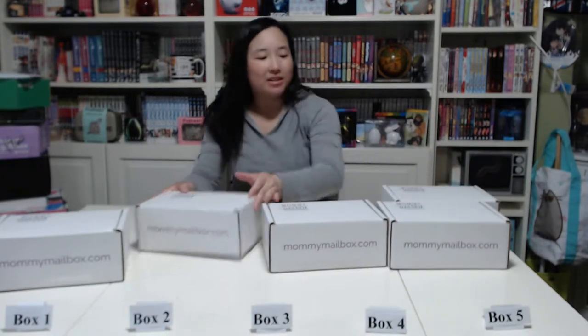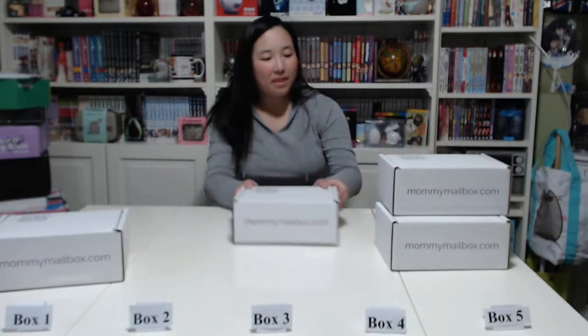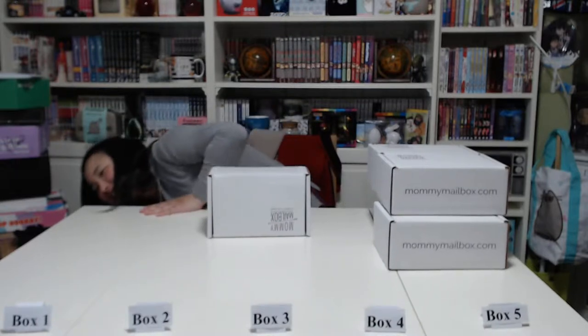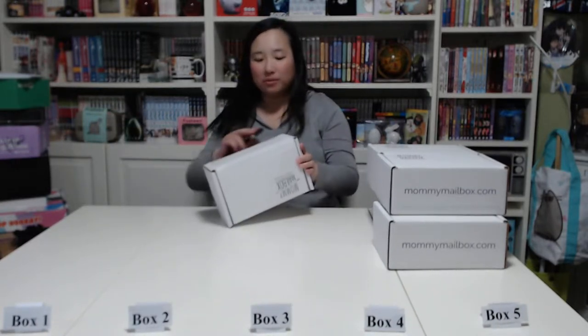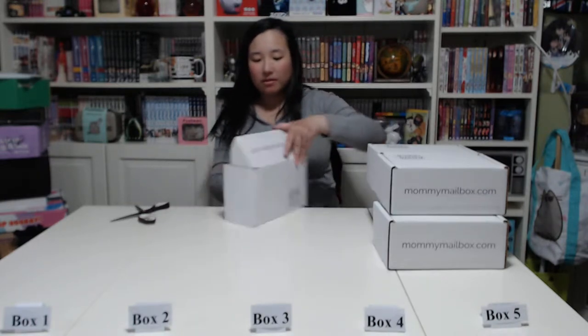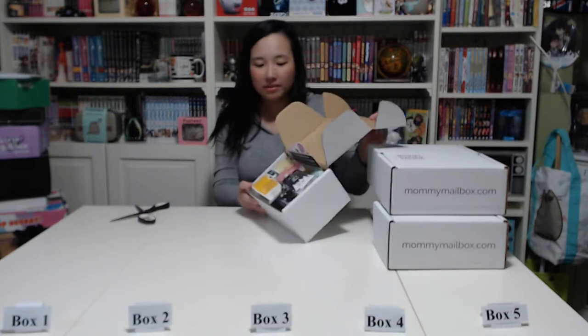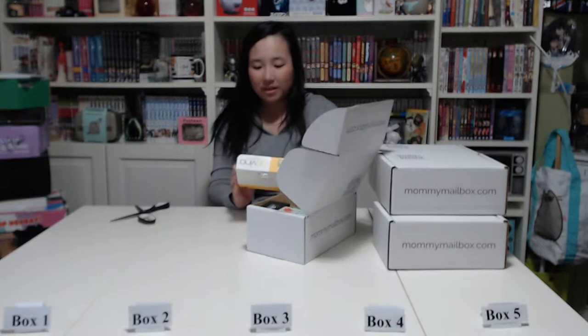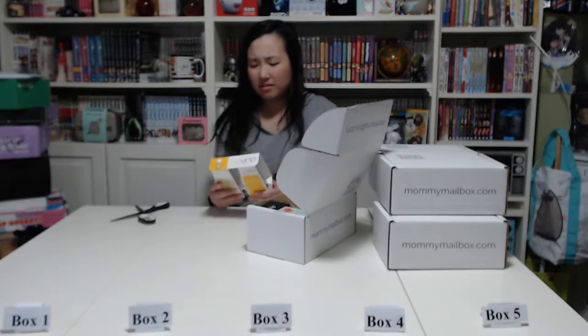Let me just put them to the side first. I lost my scissors — sorry about that. Okay, so here's box number one. It looks pretty full to me, but these are pretty small boxes. The first item is a GoVino two 8-ounce shatterproof wine glass flutes.